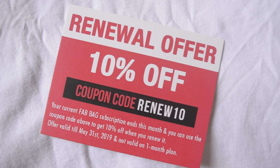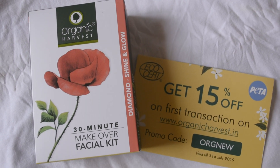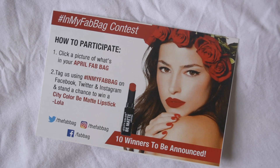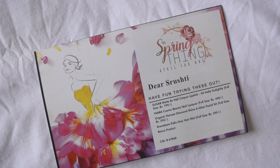Lastly, there are some inserts inside my April Fab pack. There's a renewal offer giving 10% off if I book a 3, 6, or 12 month subscription before the end of the month. There's also a discount coupon from Organic Harvest — 15% off — which I intend to use because I've been wanting to get their anti-tan scrub. There's also a contest asking us to participate in a soft bag contest where you can win a City Color Be Matte lipstick in Lola, with 10 winners being picked. And there's a personalized card printed with my name, which I'm extremely proud of — it just makes me happy.